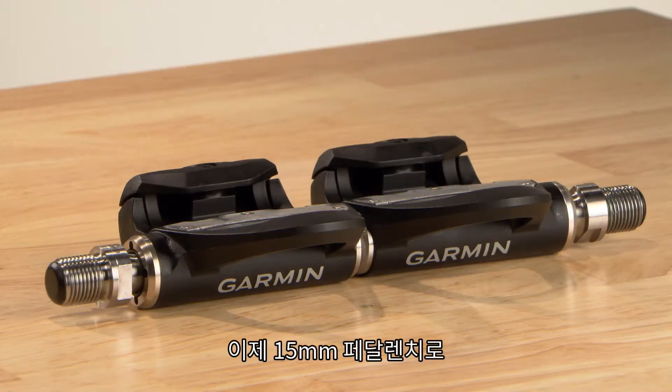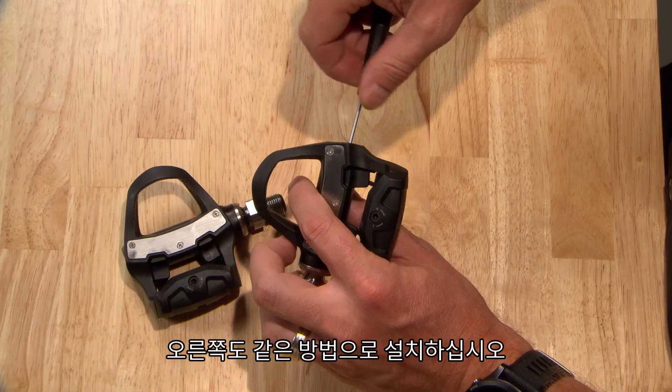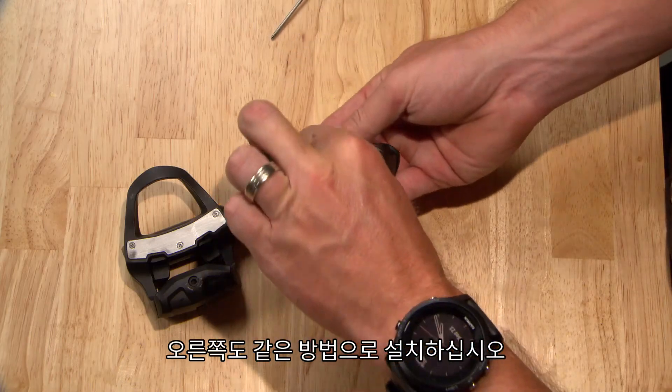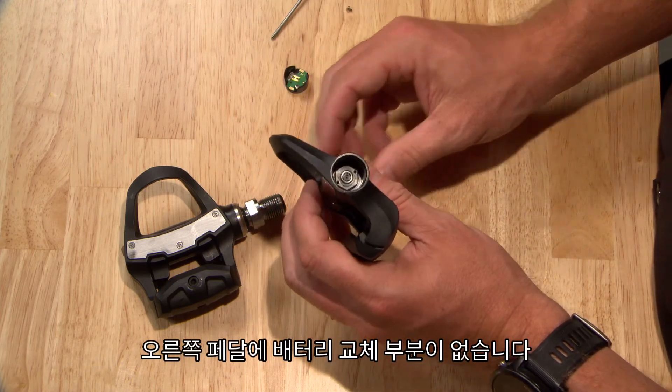You're ready to reinstall the pedal onto your bike with a 15mm pedal wrench. Repeat the procedure on the right pedal. If you have a Vector 3S set, the right pedal will not have parts related to the batteries.